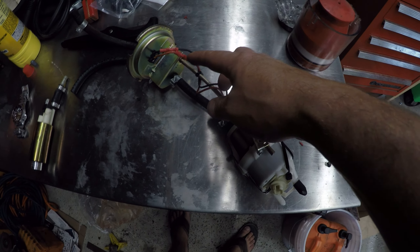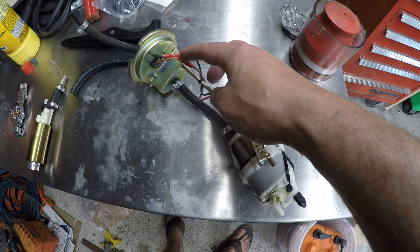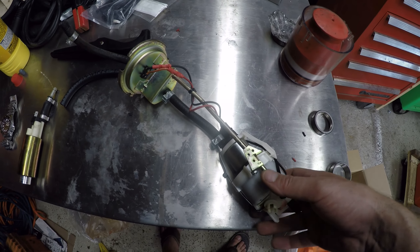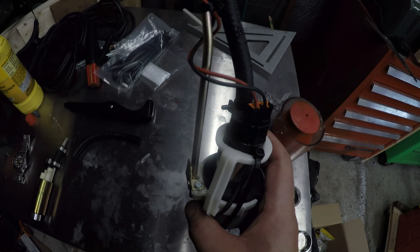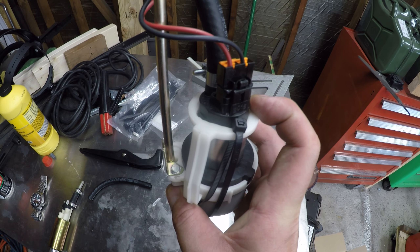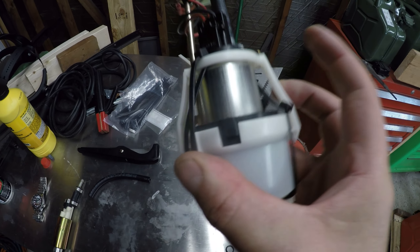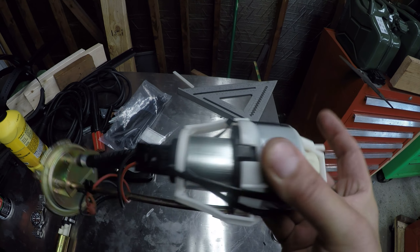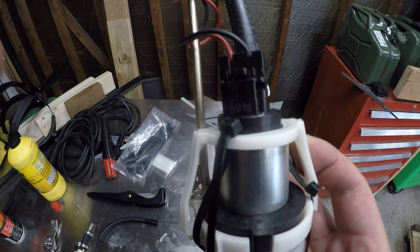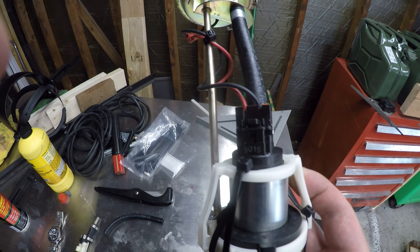Here you can see just some parts store crimp connectors attached to the original wires, offset so that if there's any degradation it hopefully won't short out. Put a little strain relief on there in the form of a zip tie. I did omit the rubber isolation piece that is normally here, but I did retain this with a couple of zip ties around the base. I've done so many of these — hundreds of thousands of miles. Nylon is good in a fuel environment, which is also why I use the cheap parts store connectors.